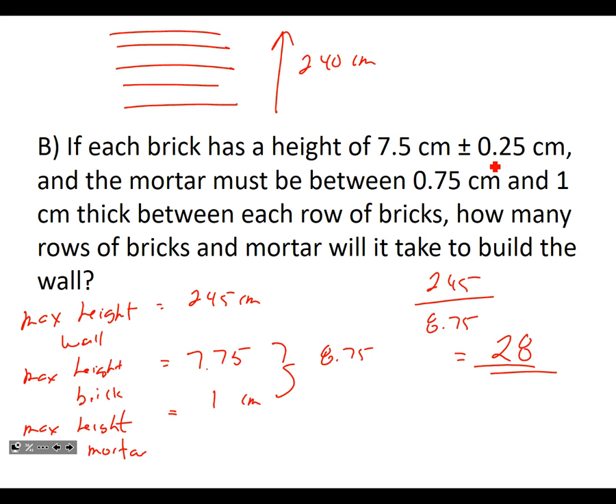So the bricklayer needs to plan carefully — keeping mortar between 0.75 and 1 cm per row. As long as none of the bricks exceed the maximum size, 28 rows will work. Every brick won't be maximum size, so they should be okay.